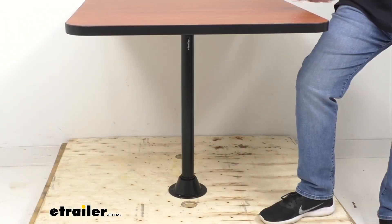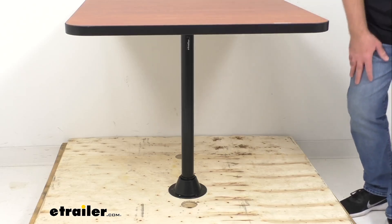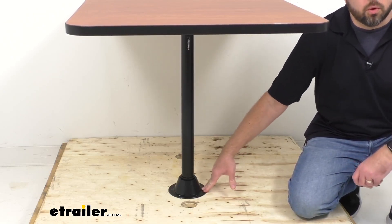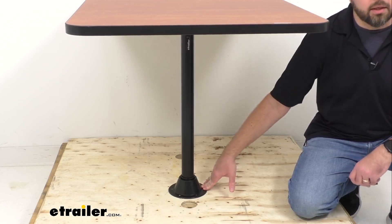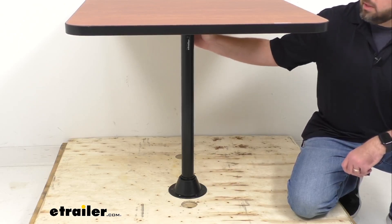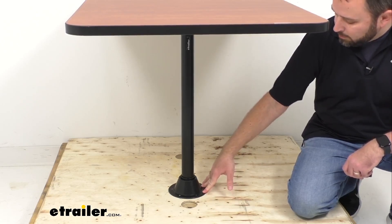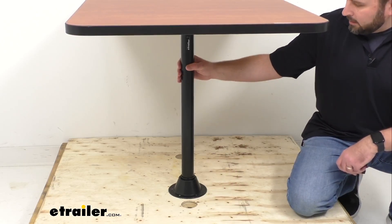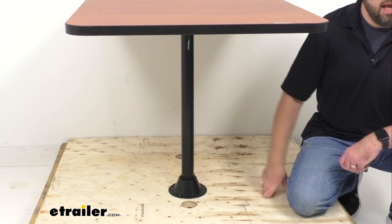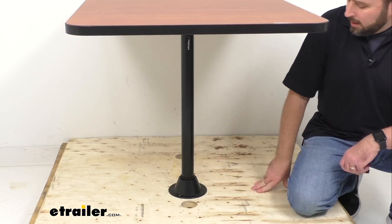Looking at the lower portion of the table — this is a surface mount installation, so the steel table leg mounts directly to your floor with the included bracket and hardware. The leg includes a bracket for mounting underneath the table to secure it, and a bracket at the base to secure it to the floor. The table leg simply slides into the base and then into the bracket of the table.